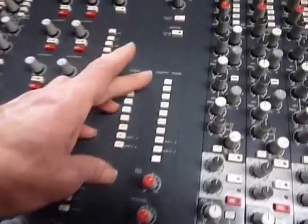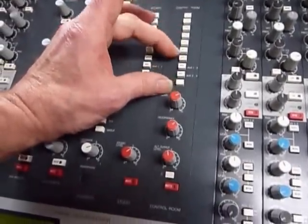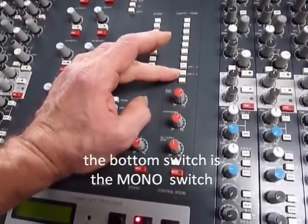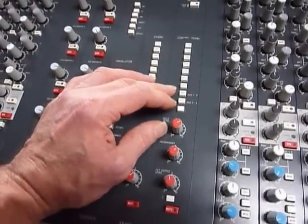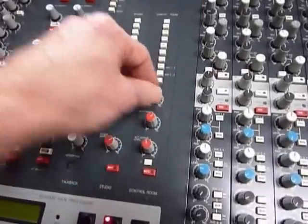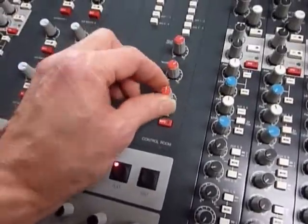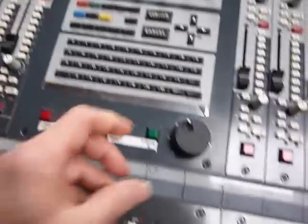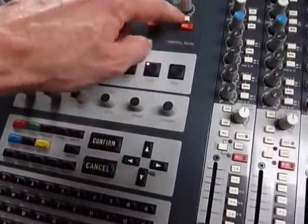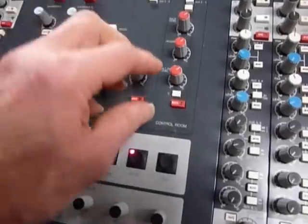The control room section lets you assign the left/right mix, two-track A, B, C and D, or external inputs — six returns in total. You can also monitor the auxiliaries one/two and three/four to hear the fold back for the musicians. There's solo level to adjust against the main control room, two headphone outputs controlled by a pot, and three sets of speaker outputs — main A, B, and C — each with an alternate output level so you can match loudness across the three.